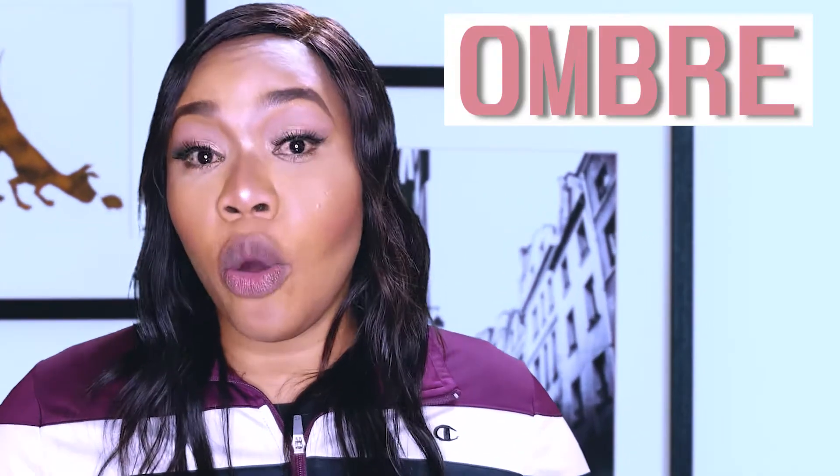Hello beautiful people, welcome back to my YouTube channel! I'm Jay McCory. Today I'm going to show you how I do an ombre nude lipstick. I've already done my entire makeup off camera, so it's just the lipstick.